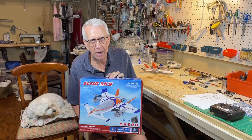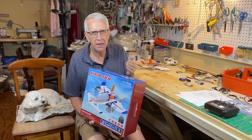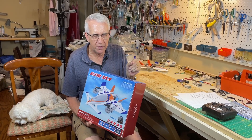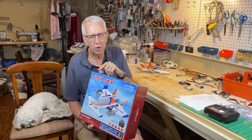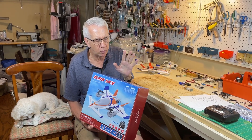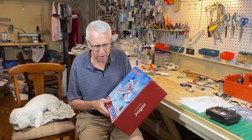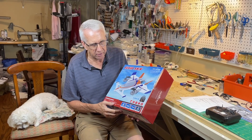Let's do a very quick unbox. There's really nothing to unbox here because everything comes assembled. You just take it out of the box and take out the transmitter. It comes with a 1,000 milliamp two-cell rechargeable LiPo battery. You'll have to put four AA batteries into the transmitter, but once the flight battery is charged and you have them in the transmitter, you're ready to go. It is 2.4 GHz, which is standard these days — no worry about interference.